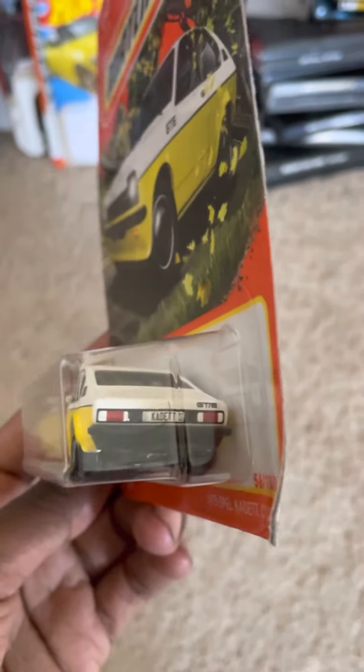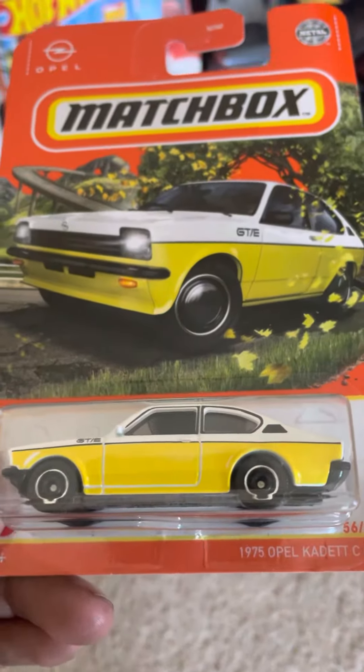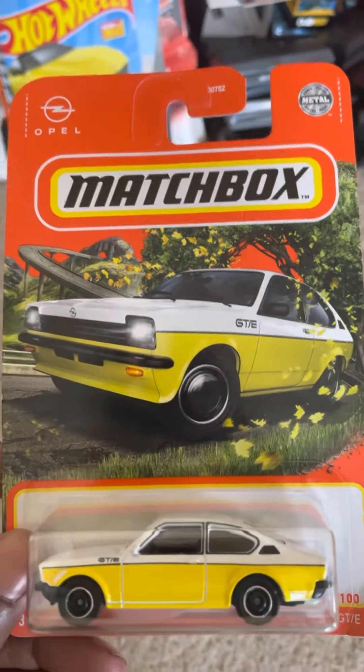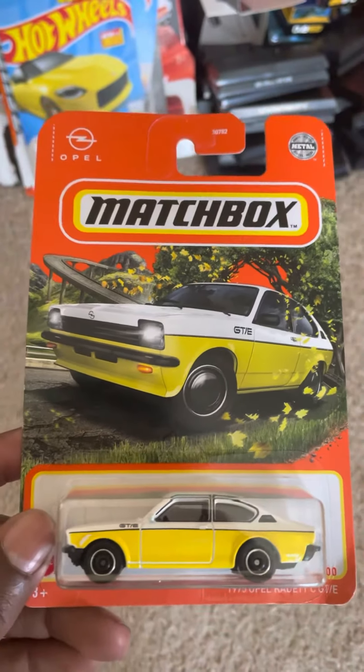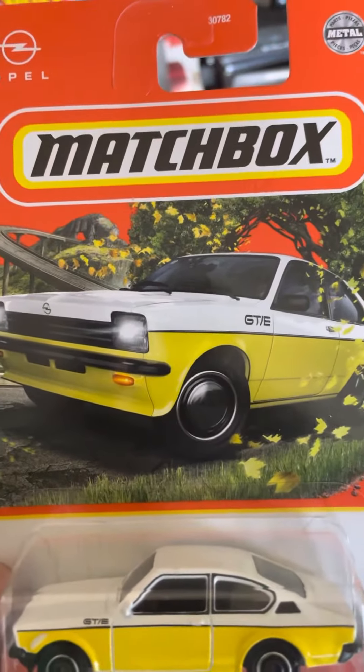As you can see, this car is very detailed in the back and the front. I do like the wheels because they really do shape the design perfectly for the year of this model. I do like the carding on it as well.